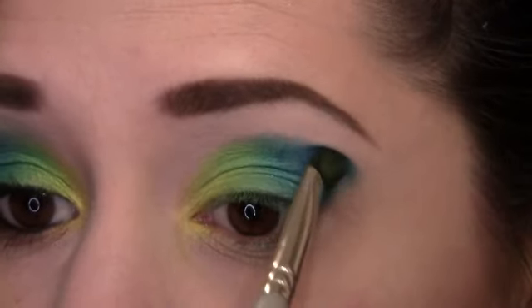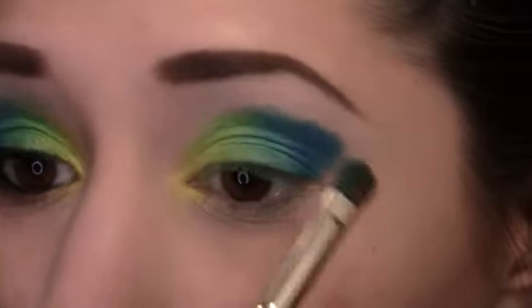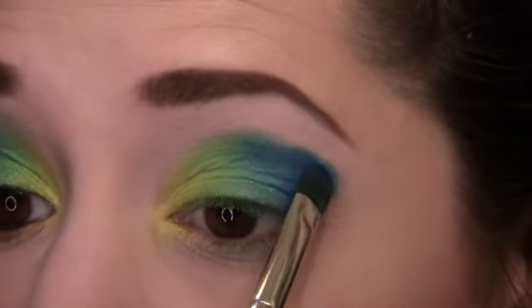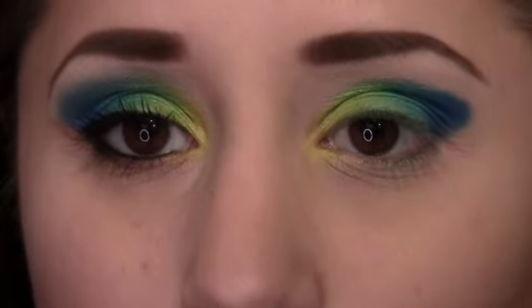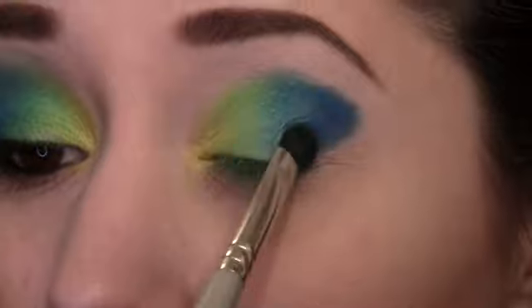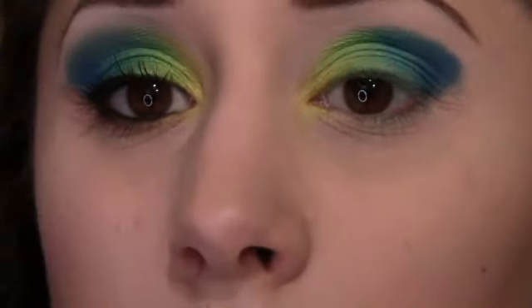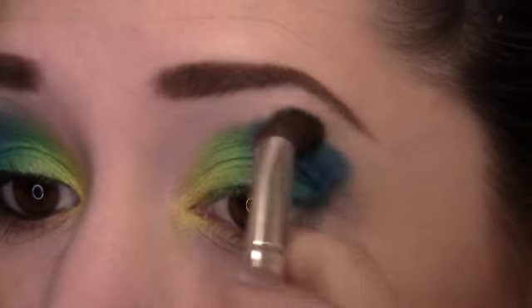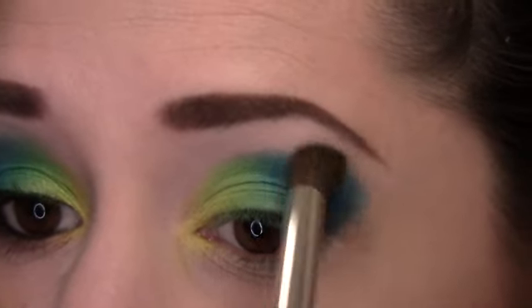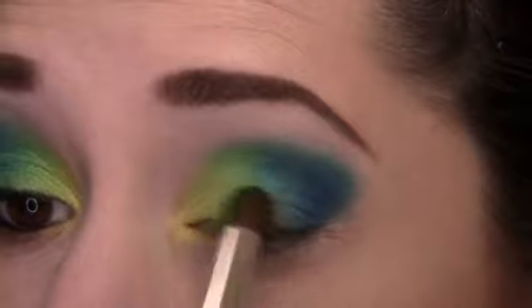We'll clean up the outer edge, so don't worry too much about that. Blend it a little, then get the darkest blue and place that over it just to deepen the color a bit more. Wipe off the brush and go back into the lighter blue, dusting it over the others — the easiest way to blend everything together while also giving that final blue a tiny bit more shimmer. Take a fluffy blending brush and soften the edges all the way around the blues, concentrating on the darkest area and moving it forward toward the yellow.